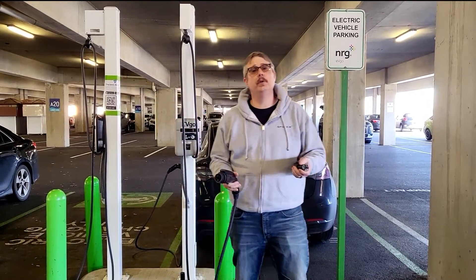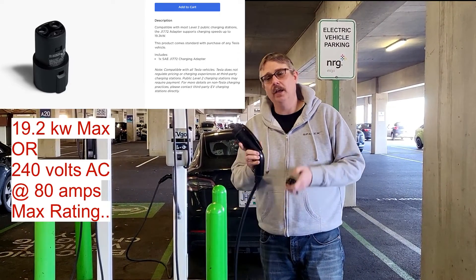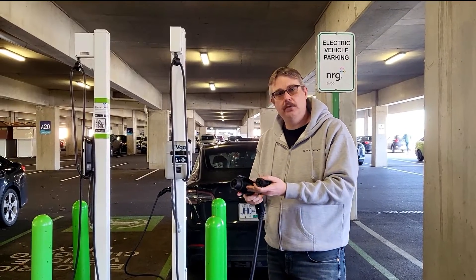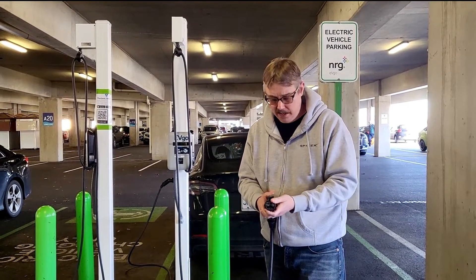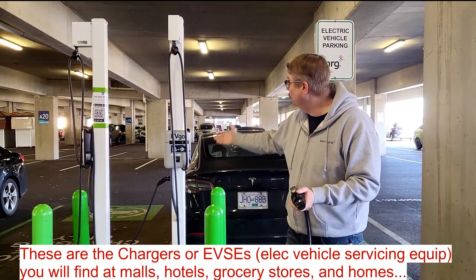The first one I want to talk about is what's known as level 2 alternating current or AC charging. You need this adapter — it comes free with every Tesla you purchase — and it allows you to use the standard known as J1772, which is the level 2 charging standard. You simply slip the adapter on and now you can plug in and use this to charge your Tesla.